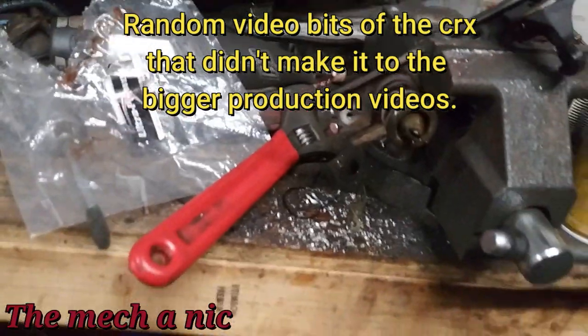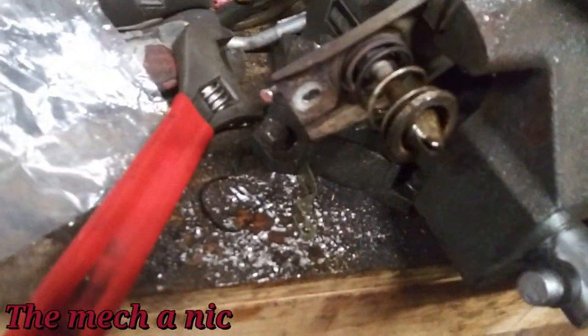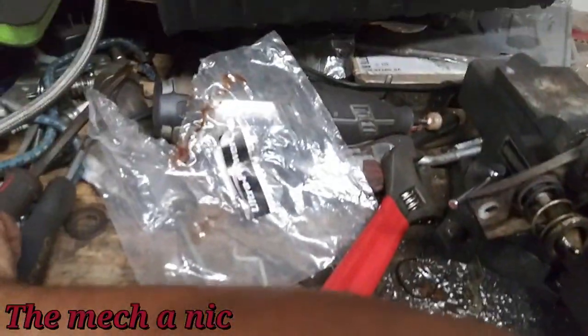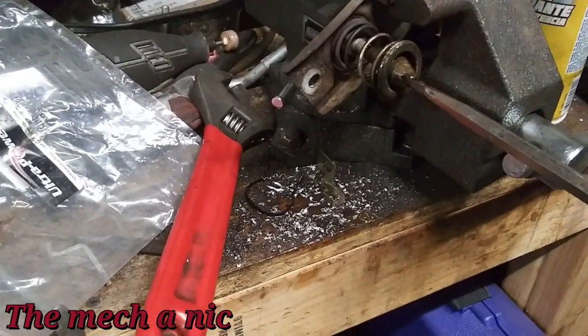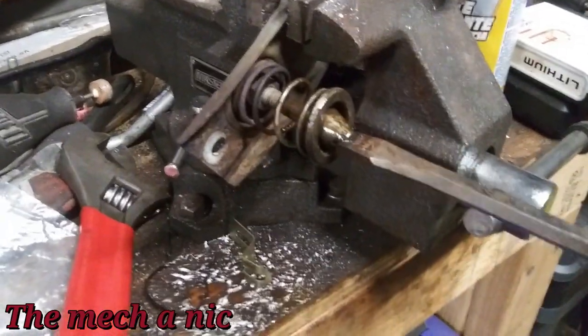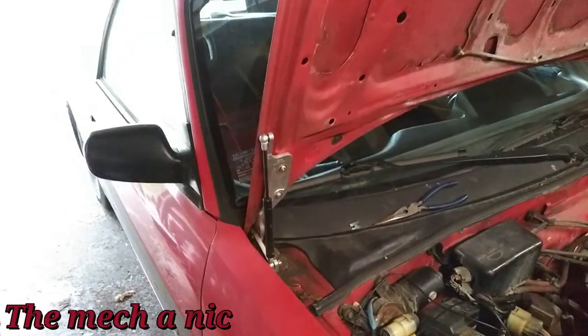I just took this off the hood and I'm trying to adjust it — it was completely seized, so I put the torch to it and I'm just at the point where I broke it free. Got it moving now; I can adjust the height of the hood while it's latched on.